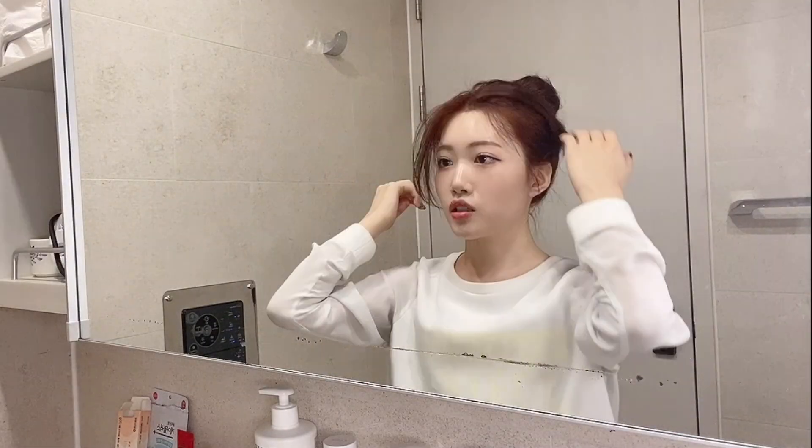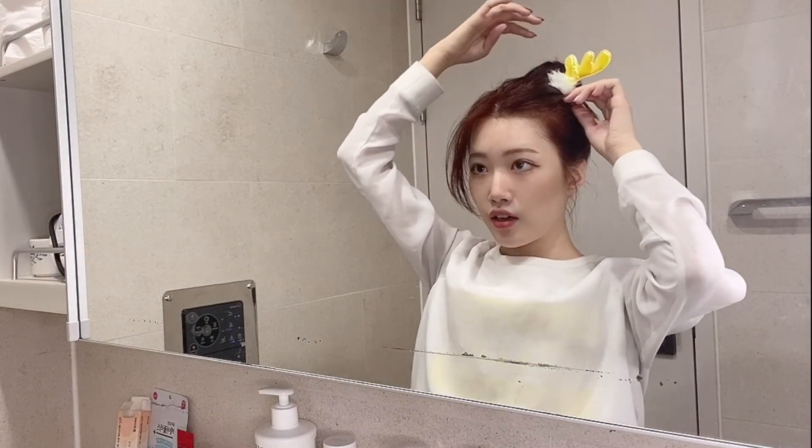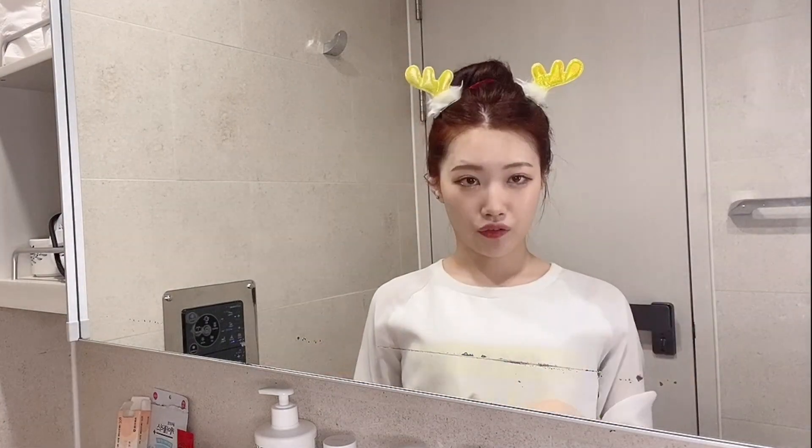I recently dyed my hair so I don't want any water to get on it, so I'm just going to use these pins to fix my side bangs. I got these for Christmas but they're perfect for skincare. My first step is...